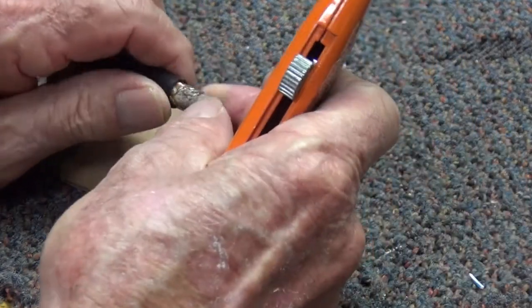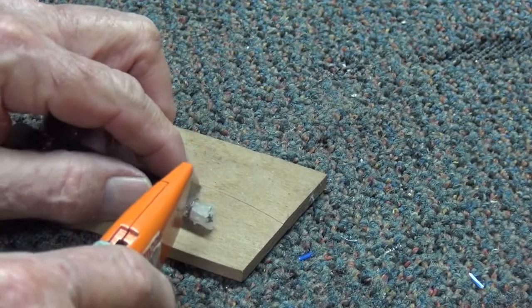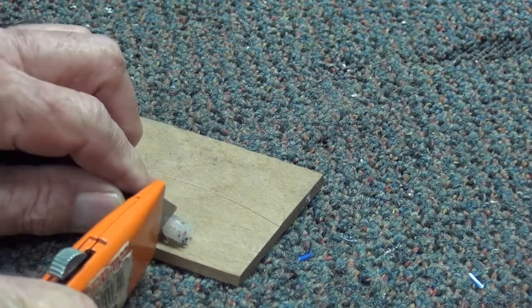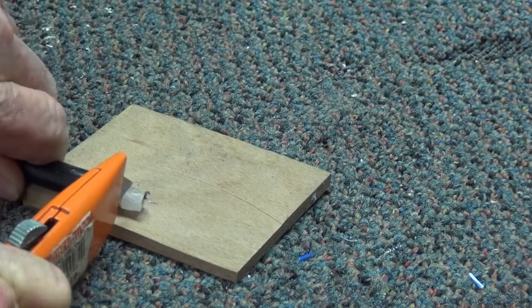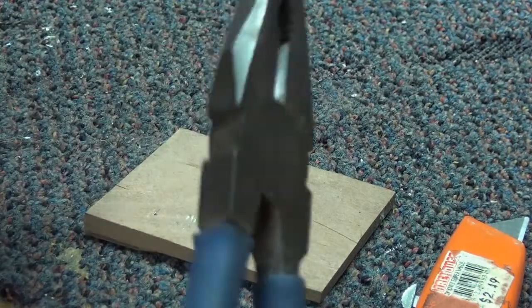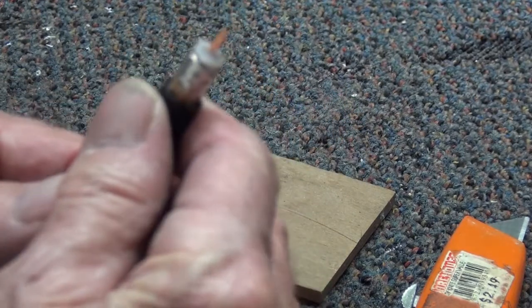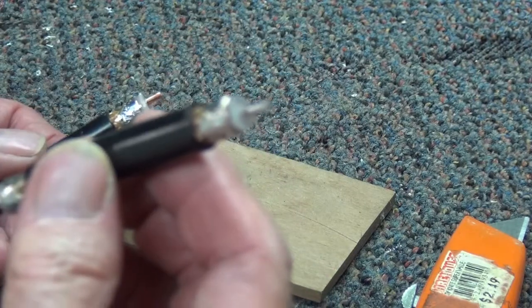The next step is to take off the remainder of the insulation at the end, but allowing for one millimetre of insulation just to prevent any shorts. So we're going to run the Stanley knife all the way around, allowing for 1mm spacing. So we've taken off that little bit, and we'll do the same to the other end. Here's some that I've prepared before — we tinned them ready for joining together.